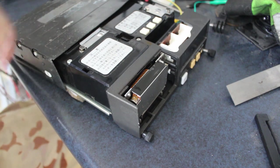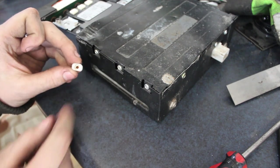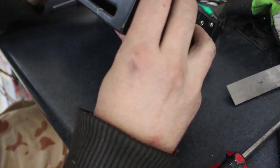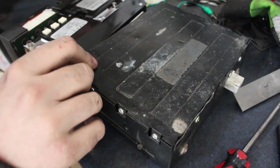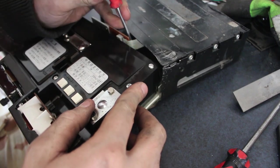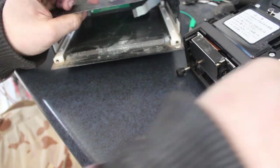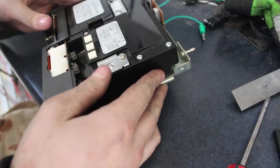I'll take these screws out of the side and see if it comes all the way out of its sleeve. These are plastic but they have a little brass insert inside them so when you do the screw up it doesn't squash the plastic. It should come out of its case. The plug is attached to the case but the whole guts of it slides out. And I can see there's a ribbon connector down in here — let's see if I can get that to pop out.